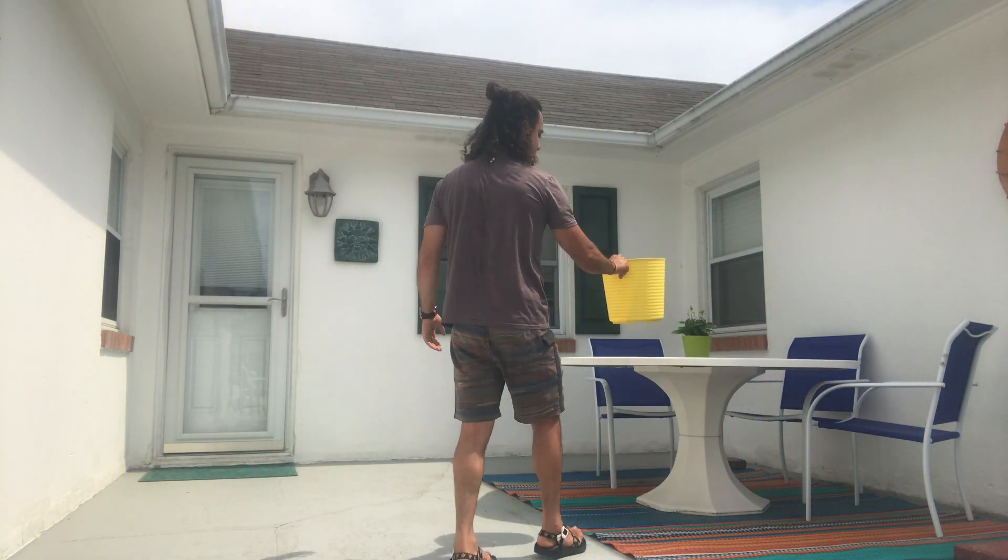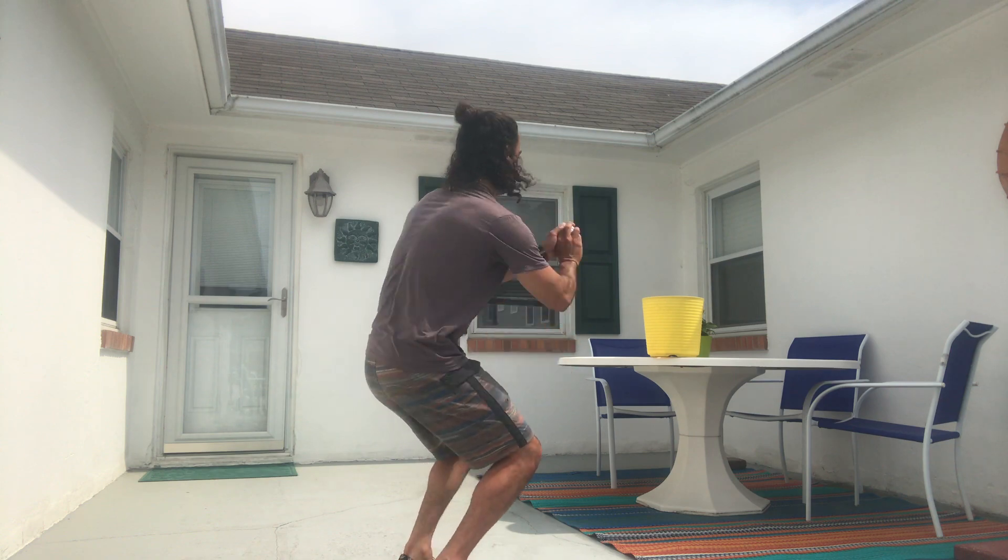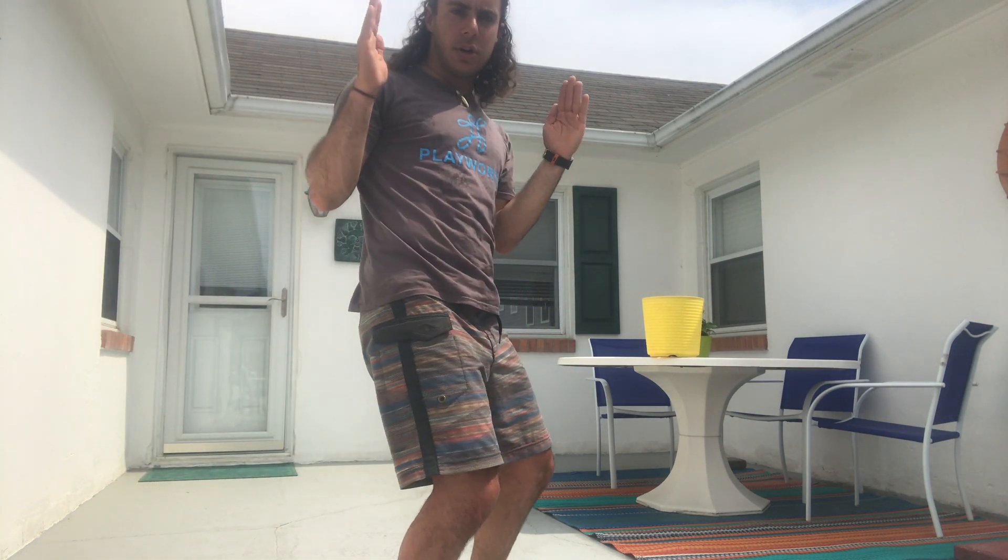Alright my friends, did you come up with a creative idea for how we can use this trash can for something other than a trash can? If you did, please put it in the comments section. I work at Playworks, I love playing games, I'm always thinking about playing games. So I thought of making this trash can into a basketball hoop. If you have a ball, a piece of trash, or even just a crumpled up piece of paper, we can take this trash can and turn it into a basketball hoop.